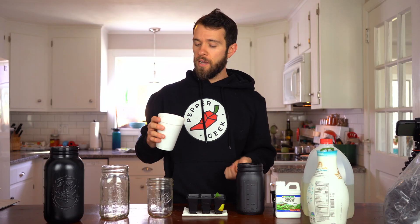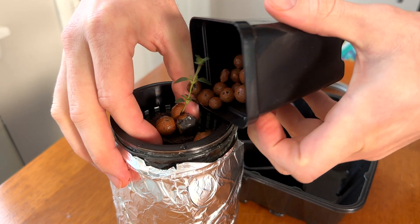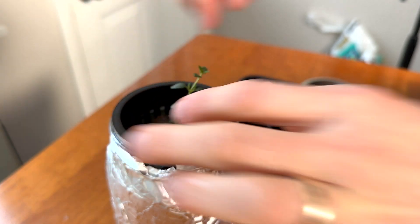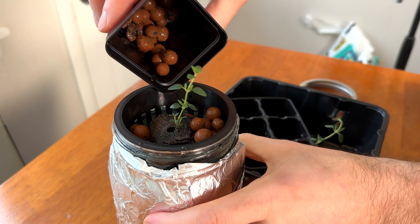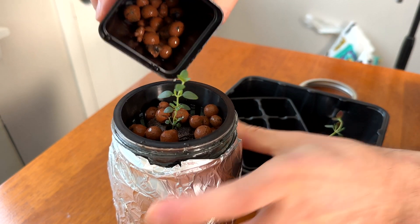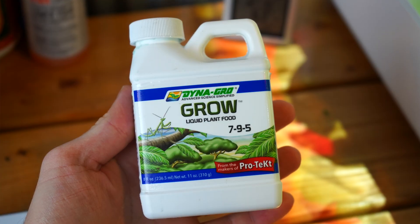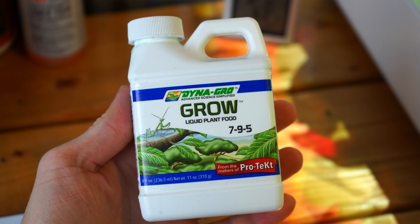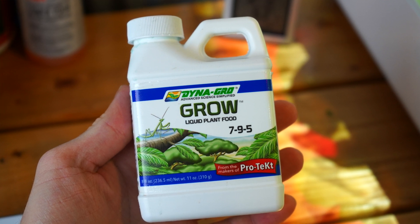You'll need some hydroton clay pellets. These are basically just little balls of hardened clay, and they're used to keep your seedling in place inside of the net cup. These three inch net cups are much too big for one seed plug, so we'll be filling them with the hydroton pellets to surround the seedling. And lastly, you'll need some hydroponic nutrients. We love these Dyna-Gro nutrients — they're just so simple. It's one teaspoon to an entire gallon of water, so this tiny little container will last a really long time. I'll leave links in the description below where you can get these products.